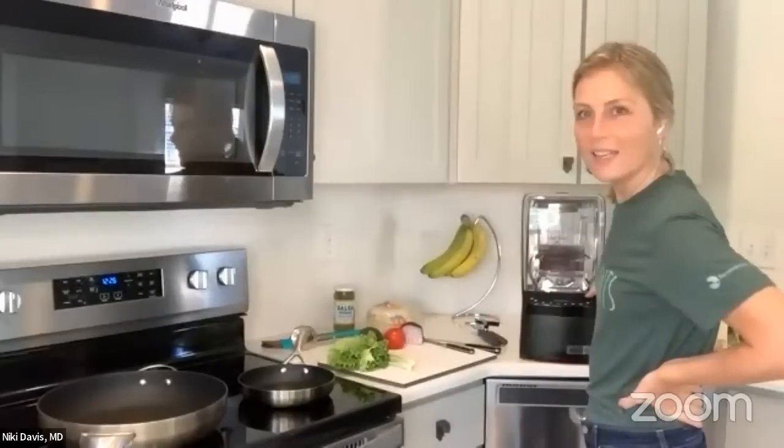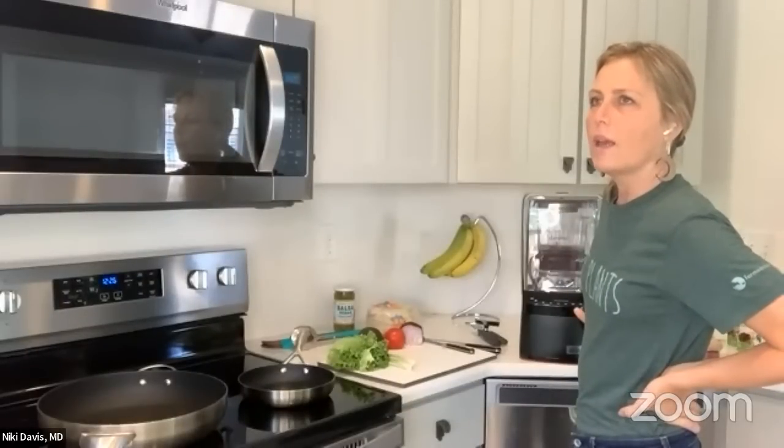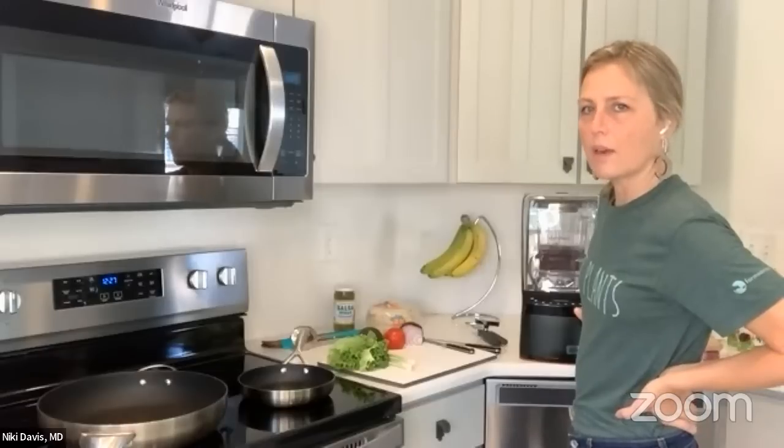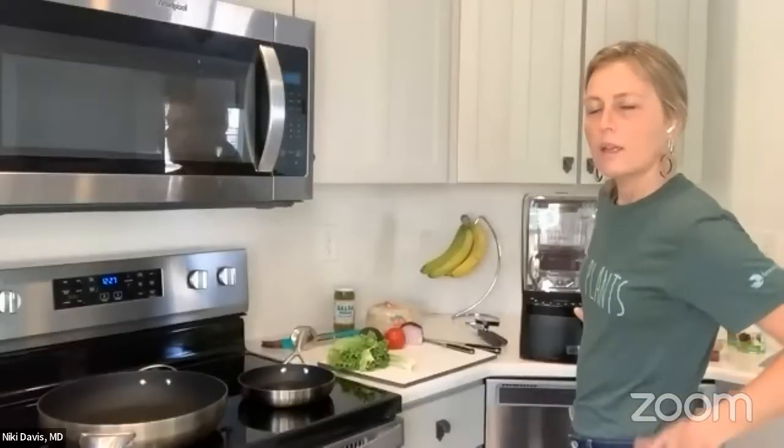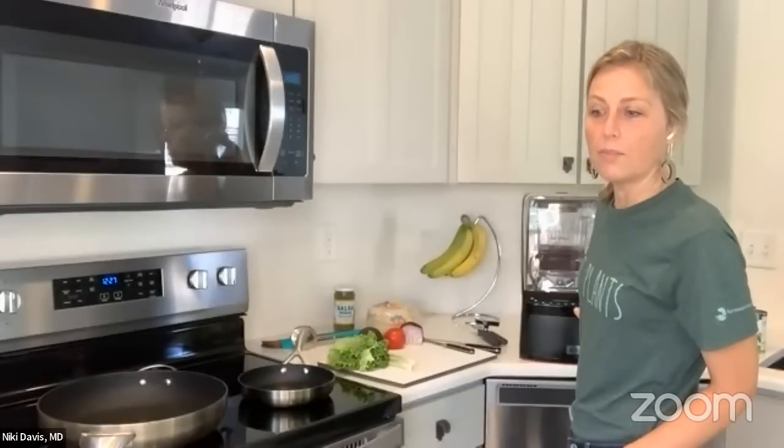I was looking at your Instagram page — you made some kind of broccoli mini frittata. Yes, I made that on your show back in May or April when I was in Las Vegas. It was a Forks Over Knives recipe and it turned out amazing — they look like little cupcakes.